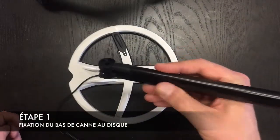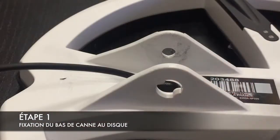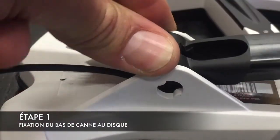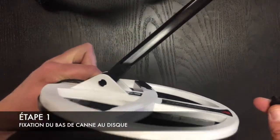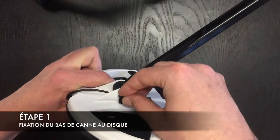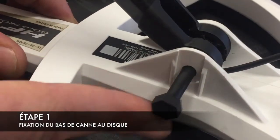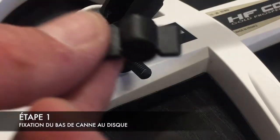On va venir fixer notre bas de canne sur le disque, il y a un sens à respecter, on va prendre le côté creux. Je vais venir mettre ma petite rondelle en caoutchouc sur le côté gauche et je vais venir fixer l'ensemble comme ceci. Je viens mettre l'entretoise, cette petite pièce dans son petit logement, ici comme cela, de l'autre côté l'axe comme cela, et on vient serrer l'ensemble.